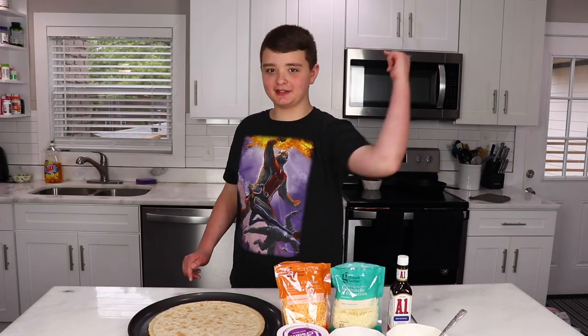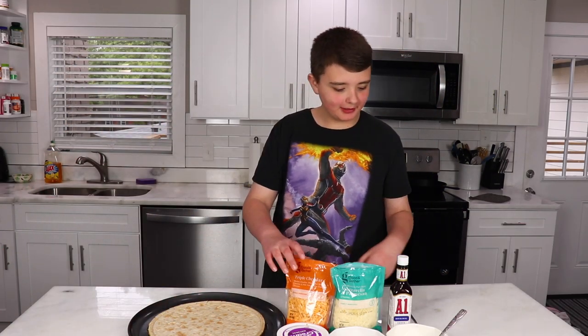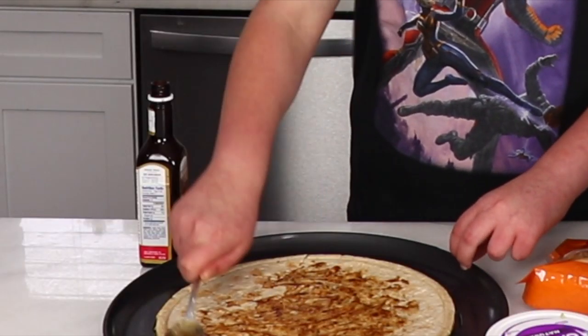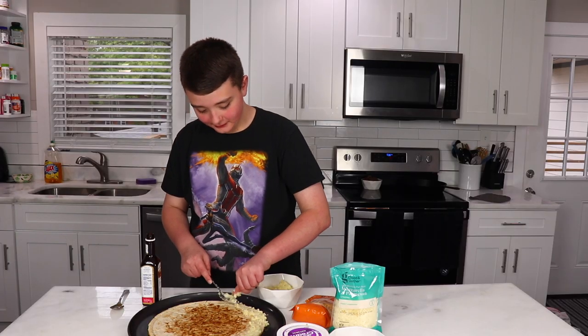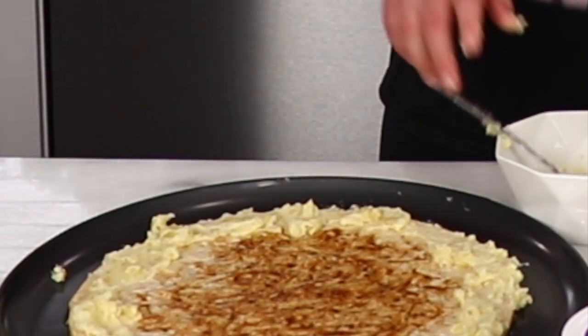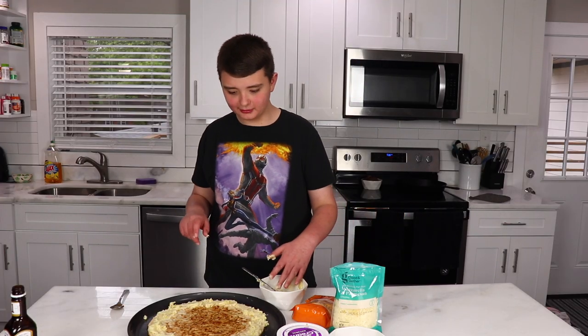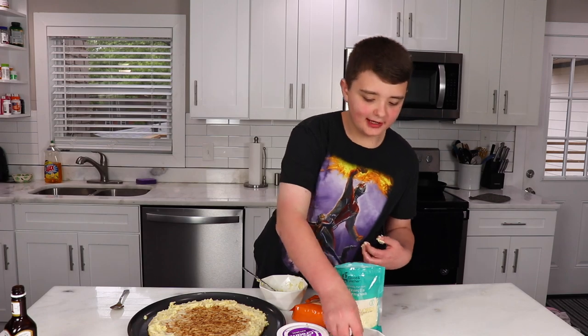I'm Jackson, and this is a Steak Escape. All right. We are gonna start with steak sauce — that's all I'm gonna use. The next step is potatoes. It's gonna take a minute. So now we are going to put the meat on, and I have steak. I said it in the title: Steak Escape.